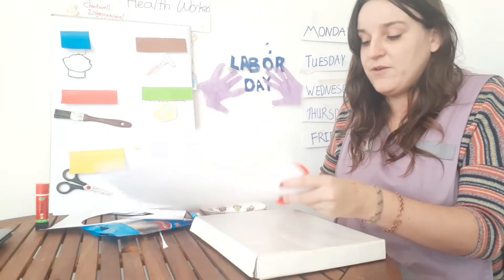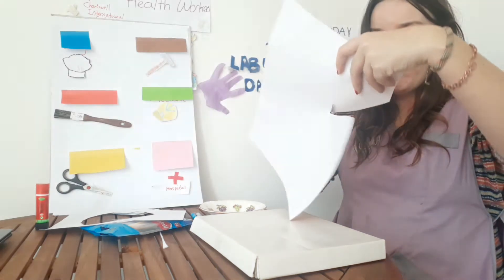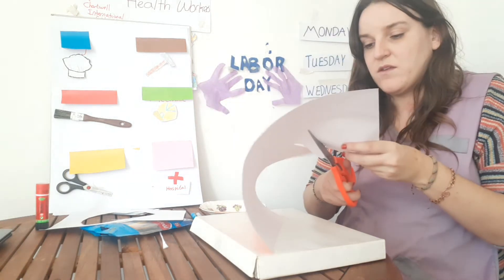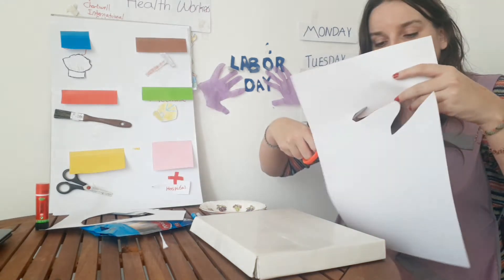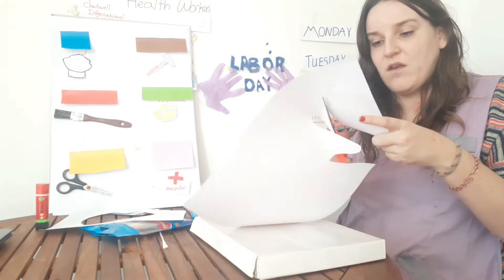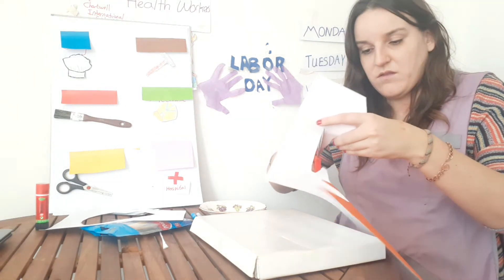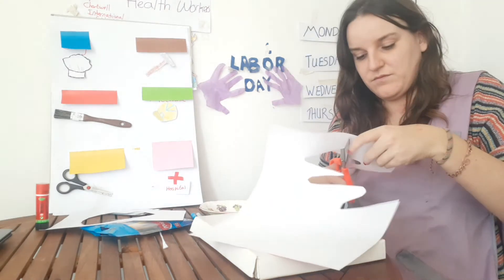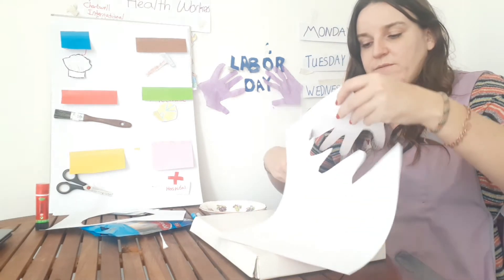You can draw around your hand twice or use the first one as a template. Then I'm going to cut around my hand shape. There we go — nearly there — and we have our five fingers.